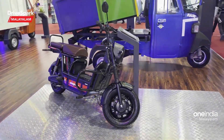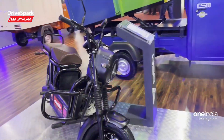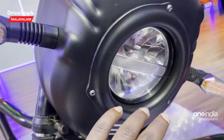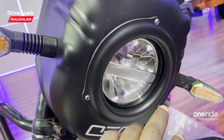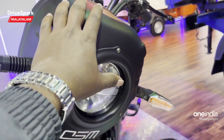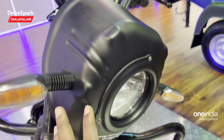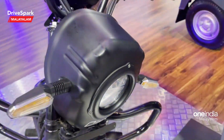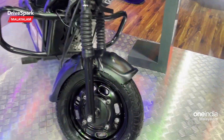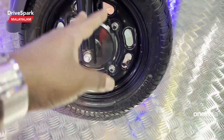We are looking at the design and features. We are looking at a very simple headlamp, and I think the design elements are all coming together here. We have LED lighting as well. There are a lot of coverings that were made — it looks a bit bulky. We have LED indicators and a telescopic fork. This design also has aluminum wheels.